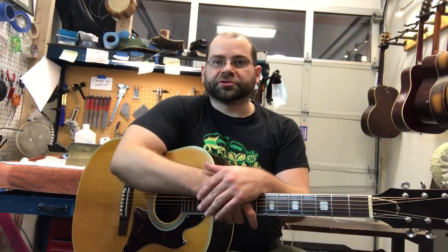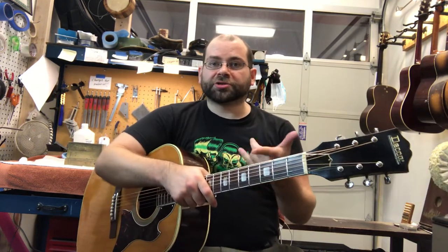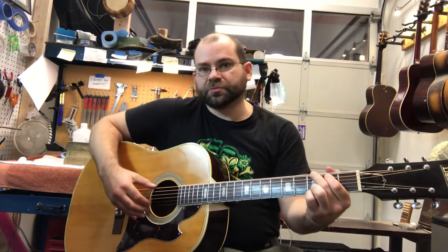Hi, this is Drew Jones of Drew's Guitar Shop in Seattle, Washington, and I just wanted to do a brief little video demonstrating this DECA acoustic that I just finished setting up for the shop. So let me go ahead and play you some on it.